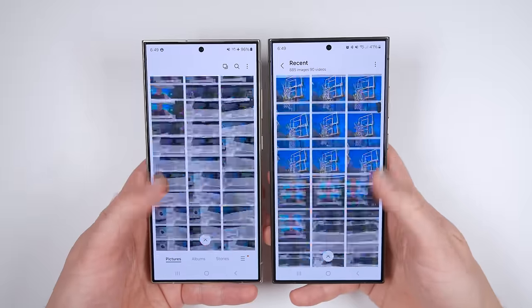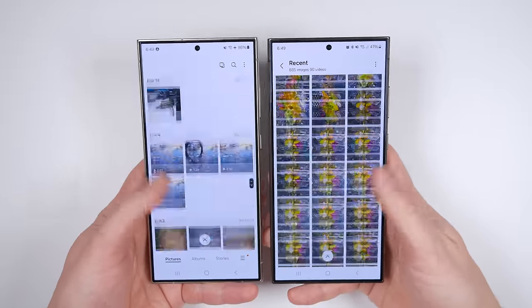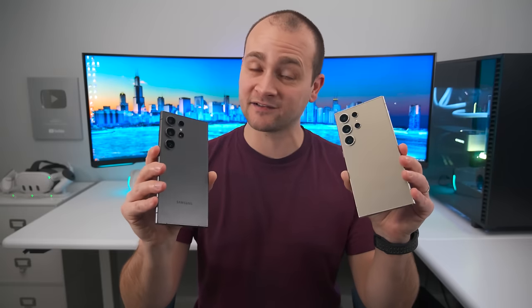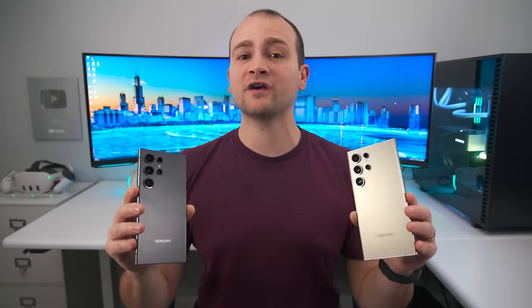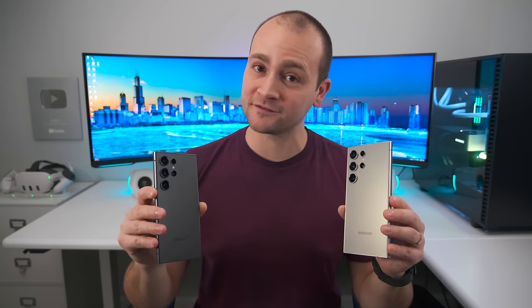The Galaxy S24 Ultra just got a massive camera update, and I spent well over 20 hours taking hundreds of photos and videos on both the old and new software on two separate Galaxy S24 Ultras, so I could show you guys exactly what changed and just how incredible some of these upgrades are, including some that nobody noticed.